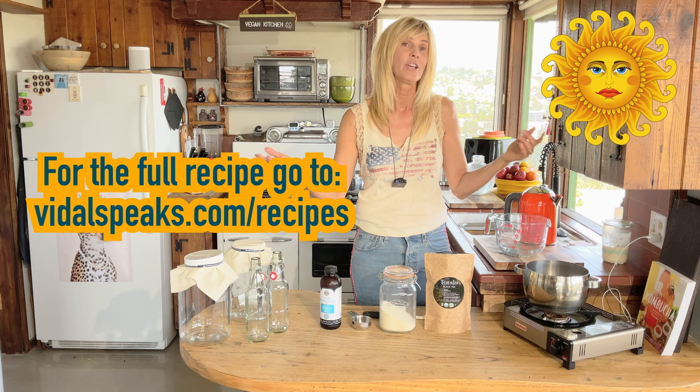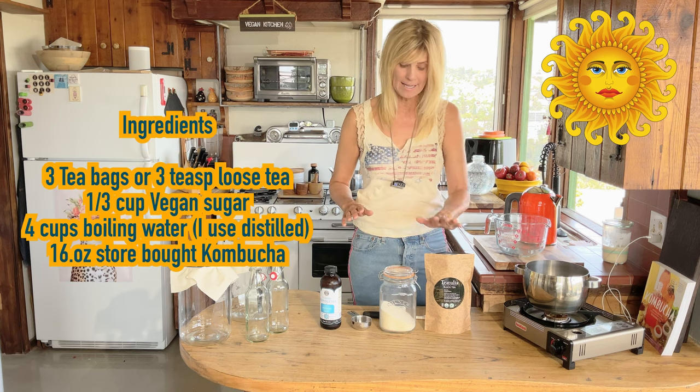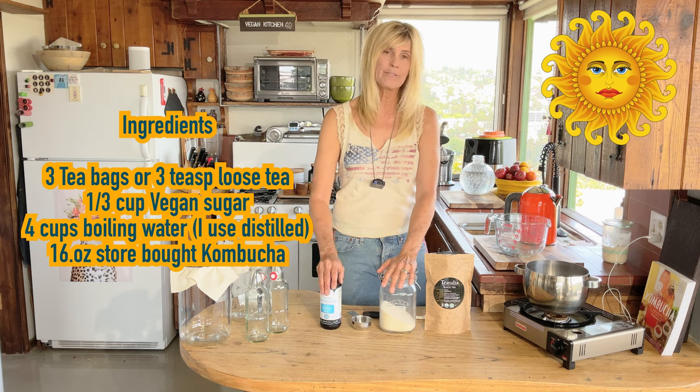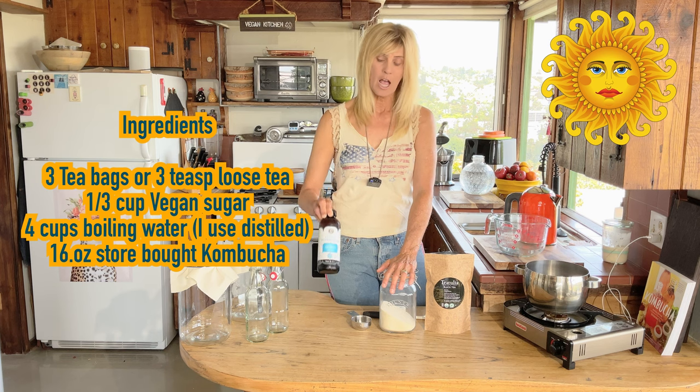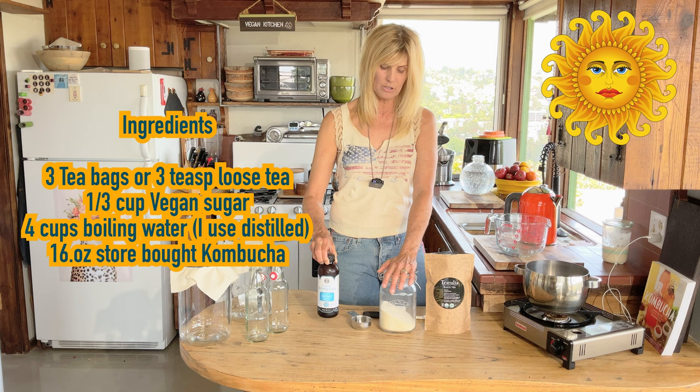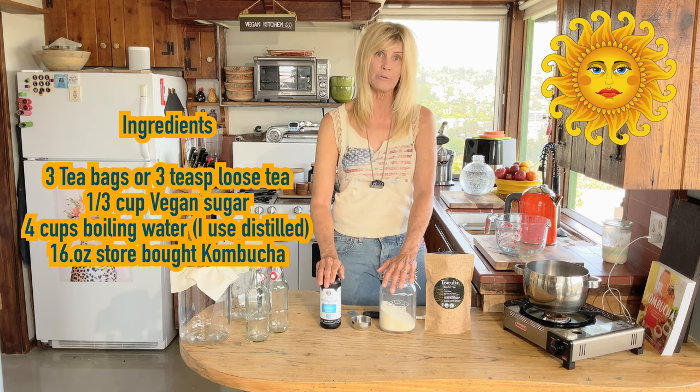Let's get started — it's simple. We just need tea, sugar, and some kind of kombucha starter, which is usually just a couple cups of a kombucha that you have in your fridge. I really prefer this one, it's called GT's Original. It's super fermented and it works really, really well.